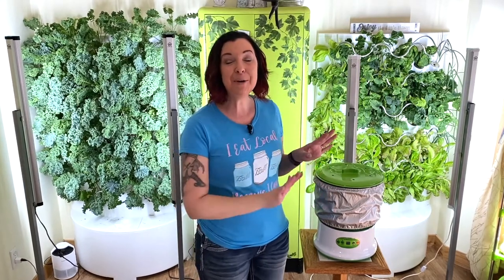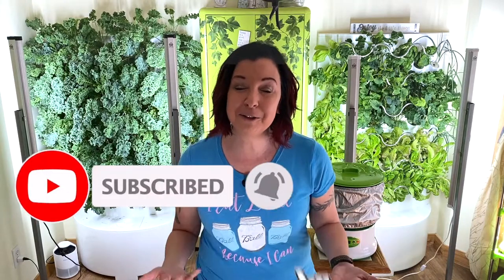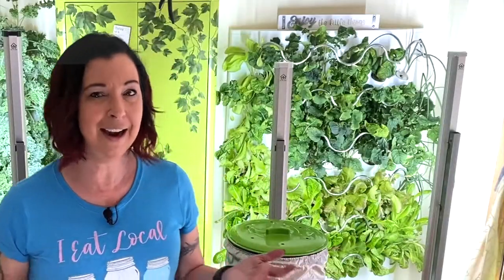Welcome to Grow with Angie. I'm Angie and I am going to review the Moistenland green bean sprouting machine. Some of you who have subscribed to the channel say Angie you did this six months ago. Well that video had some success and had some failures, and thanks to your comments and questions here on YouTube as well as my Facebook group Grow with Angie, I think I have some success.